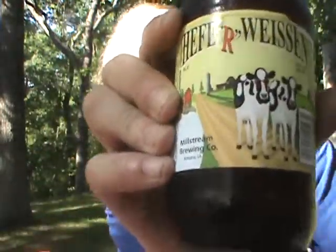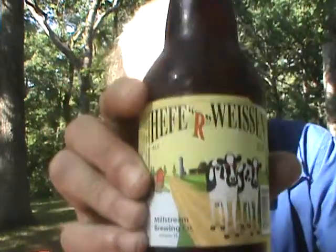Hey everybody, I'm back again. Today I'm going to do one from another Iowa brewery. I've done a few of their beers before. It's from the Millstream Brewing Company in Amana, Iowa. I'm going to do their Hefeweizen. From the website: this is a Hefeweizen made for Iowa — they took a little liberty with the name, calling it a 'Heifer Bison' to fit the Iowa theme they have going on at Millstream Brewery.